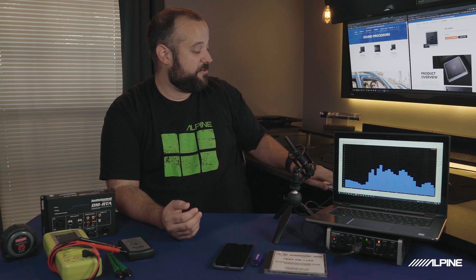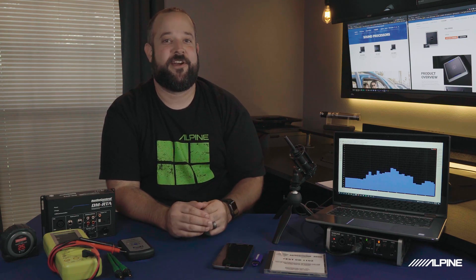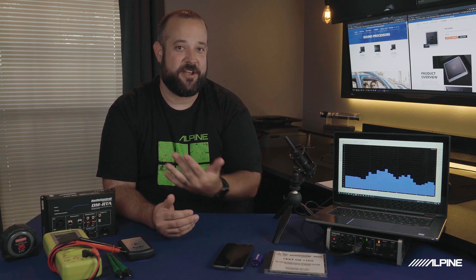A couple of other things needed: one is a notepad and a pen. Whenever you're doing a signal analysis and going through and measuring multiple channels of a factory amplifier — learning what speaker wire colors are there, what kind of signal is in that wire, what kind of clipping point it has, everything like that — it's a really good idea to jot all this stuff down and keep track of everything. That way, whenever you're hooking a DSP up and doing your install, you're not freaking out and having to relearn everything and wasting a lot of time. This keeps everything organized, clean, simple, and it saves you a lot of time.